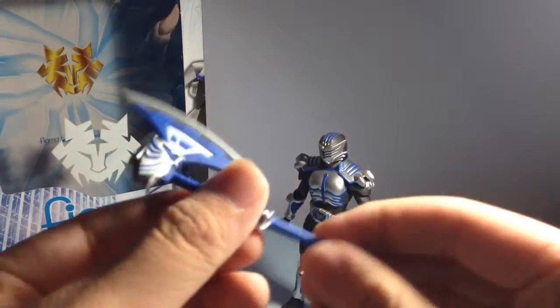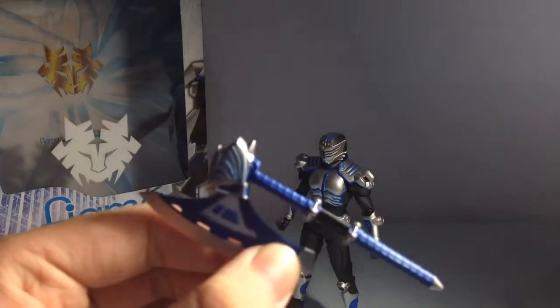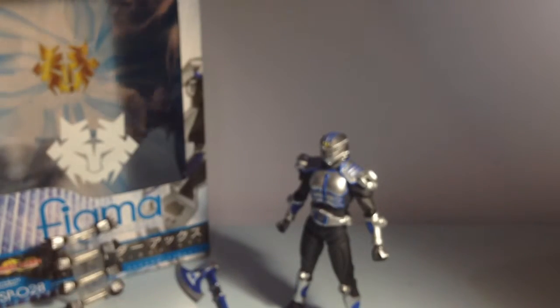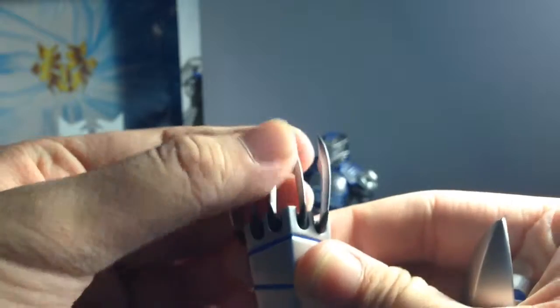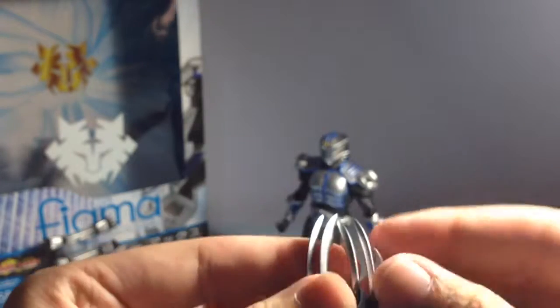Unlike SHF, here's the axe - it doesn't pull apart but it looks great. For the Figma line, X is one of the better Kamen Rider Figmas because he's actually a really good figure. The Strike Vent comes with a little transparent cover to prevent dust. The claws are individually ball-jointed, which is amazing - but they're quite small and very tight since it's new plastic, so you need to wiggle it a bit.